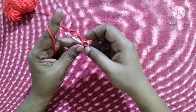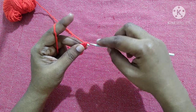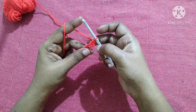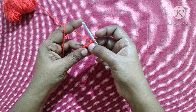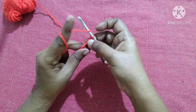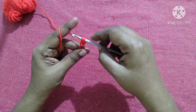You'll have three loops on the hook. Yarn over, pull through the first two loops — you'll have two loops on the hook. Yarn over, pull through the next two loops. This is what we call a double crochet. Likewise, we are going to do 11 more double crochet inside this ring — totally you should have 12 double crochet. This chain two will not act as a double crochet.